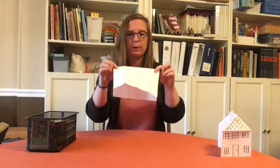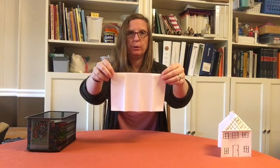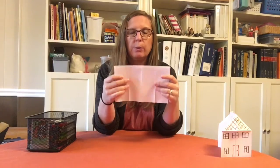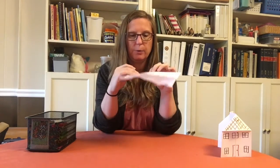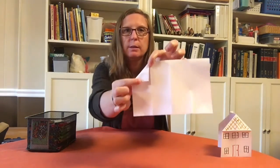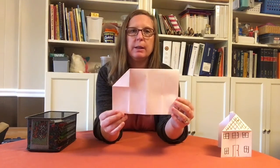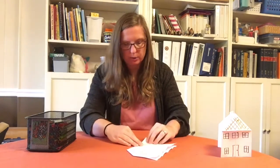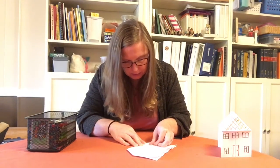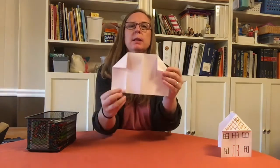Now we're going to take it and fold it in half along the long edge for a hamburger fold. Next we're going to do something called a shirt collar fold — we take the corner and fold it in to the first crease. I'll take my corner, fold it in, and crease it. Then we do the same shirt collar fold on the other side.